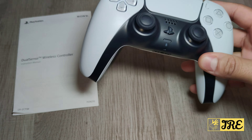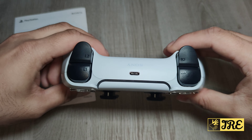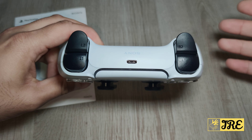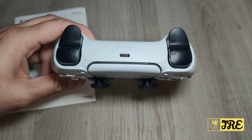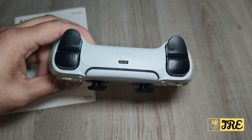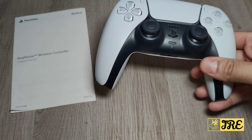Another downside is that it doesn't come with a charging cable. I don't know why new technologies don't include charging cables, but it uses USB Type-C which isn't expensive. Many Android smartphones use the same port, so you can use one of those cables — but just be aware it doesn't come with a charging cable in the box.